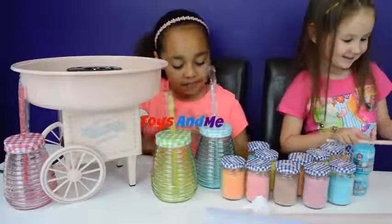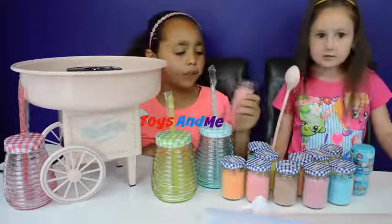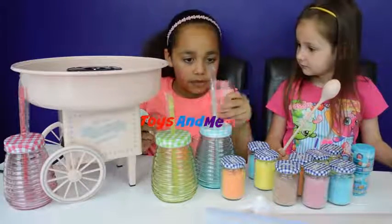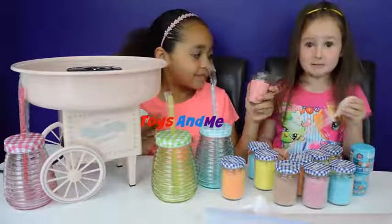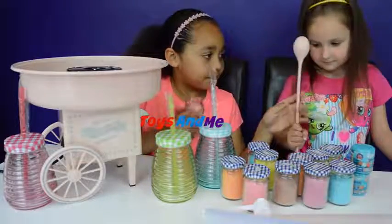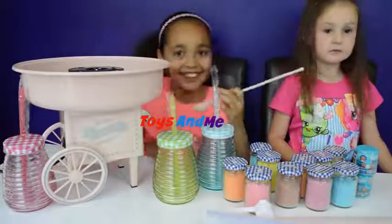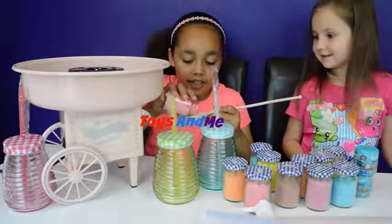I'll open the strawberry. Oh it smells so delicious! It smells actually like bubblegum - I wonder if it's bubblegum. Does that smell like strawberry? Maybe this one's strawberry, let me smell it. I think we'll just make both of them to decide. Can I have a spoon? I think we just turn it on first, or maybe pour some of this in first. It smells really good.